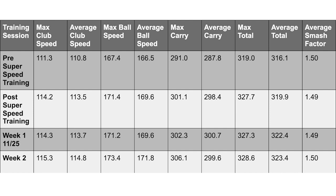I gained a little bit more club speed, a little bit more distance — very slight increases. Week three, I noticed quite the increase. I picked up another mile an hour more club speed. My max club speed got to 115.3, and my average club speed was 114.8. So my average and max club speed both increased by one mile an hour.